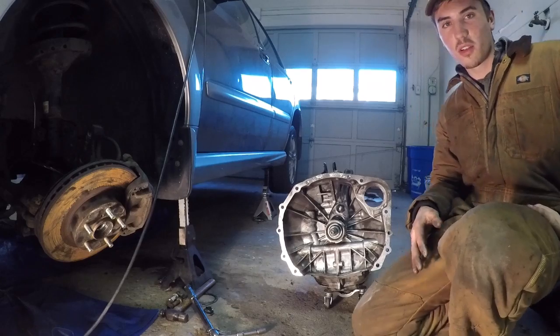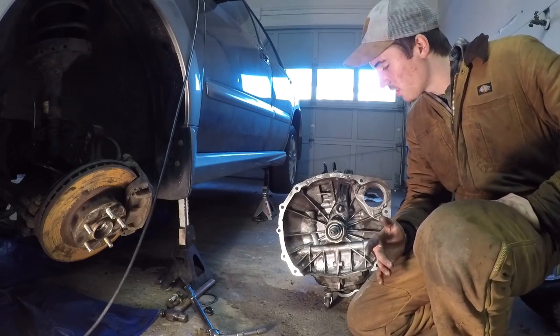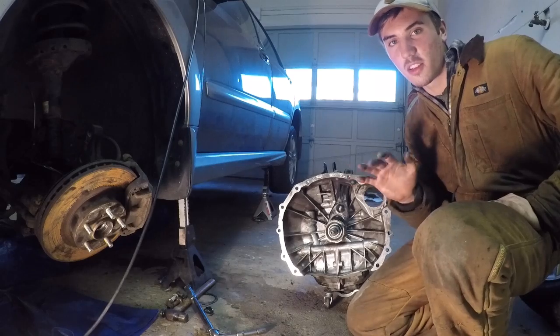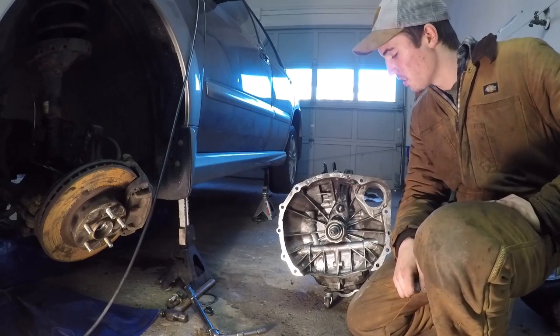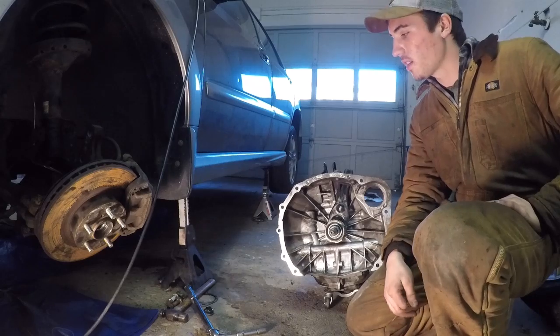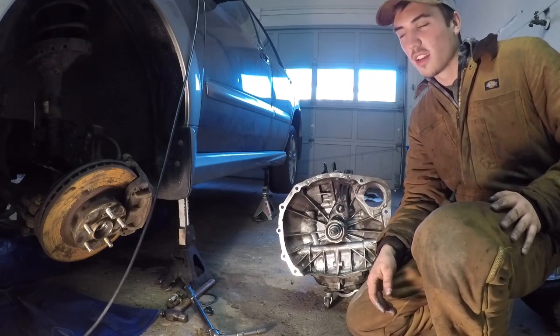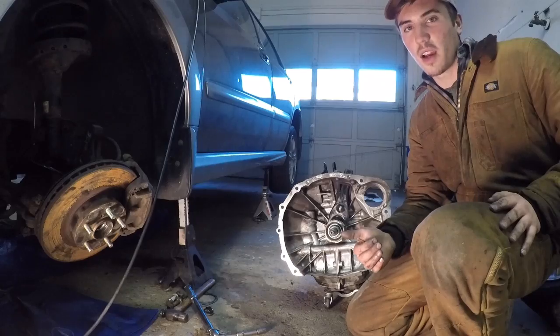Alright guys, I've got all the old clutch stuff out and all the new stuff in. Really all that's left to do is put everything back the way it was — reverse everything I just did, except for changing the clutch; we want to keep the new clutch obviously. We've got the new throwout bearing in, new pilot bearing in, everything's in. I've got a lot of work to do putting this thing back together.